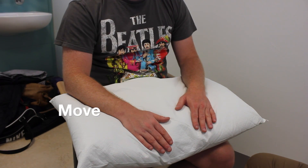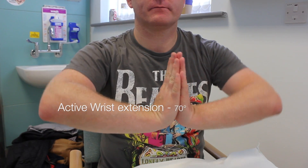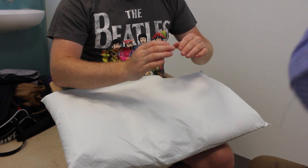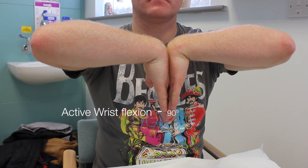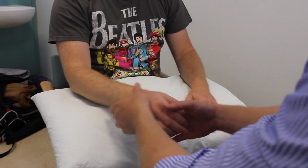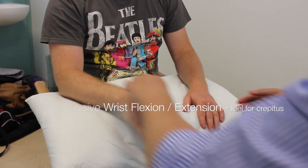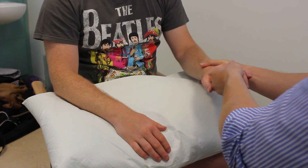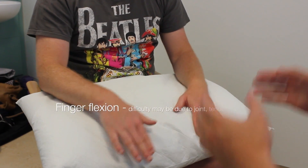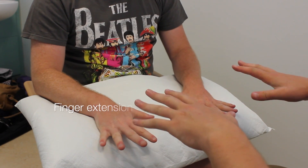I'm going to assess some of the movements in your hands now. If you could make a prayer sign for me and bring your elbows up as far as they'll go. That's fantastic. And now put the backs of your hands together and make an inverted prayer sign. I'm now going to move your wrists for you so I want you to stay as relaxed as possible. And the same on the other side. Could you make a fist for me? And then splay your fingers.